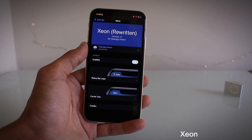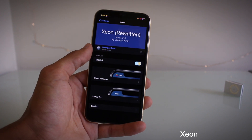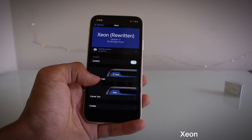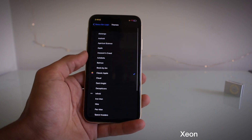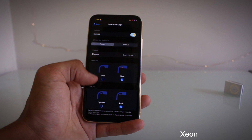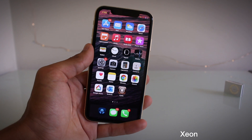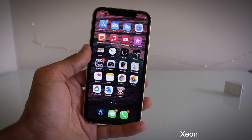Another tweak is Xeon — this is basically Zeppelin for iOS 16 or 15. It gives you a little logo icon up in the status bar area, which is a very cool tweak. You can go through the themes and choose from them. I'm not sure if you can get additional packs. We'll try the Beats logo real quick — as you can see up there, you get the Beats logo. Pretty sick. Is it Neon or Xeon? I don't know.